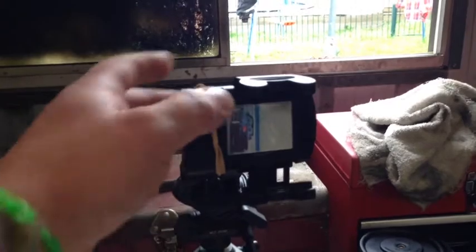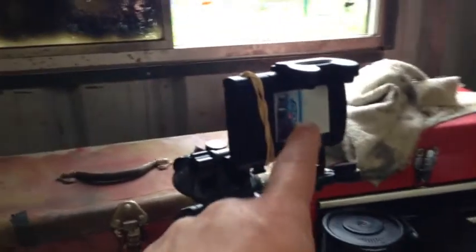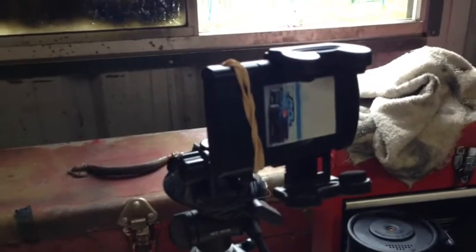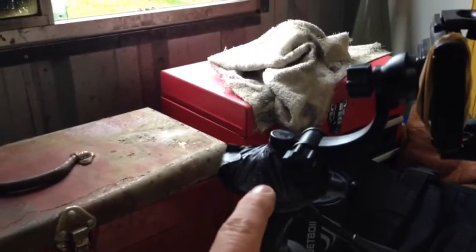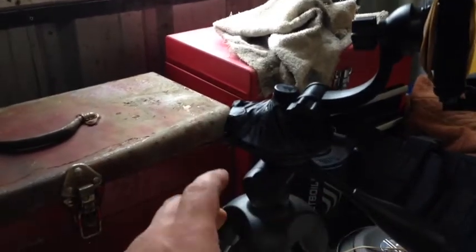So here it is. Pretty much all you do is you go to your local service station, petrol station, gas station, whatever you call it in your country, buy one of these universal phone holders and get the one with the suction cup so it can stick on your window.